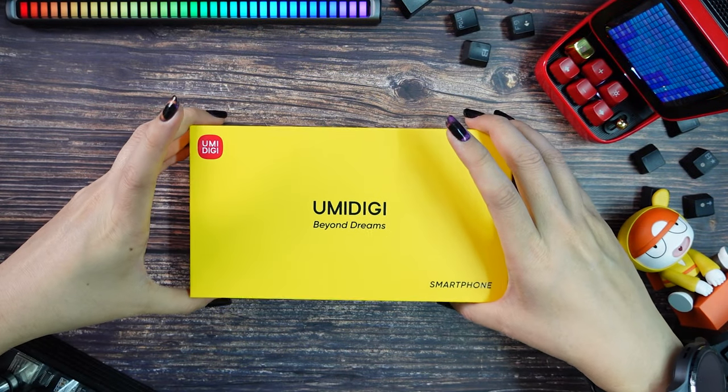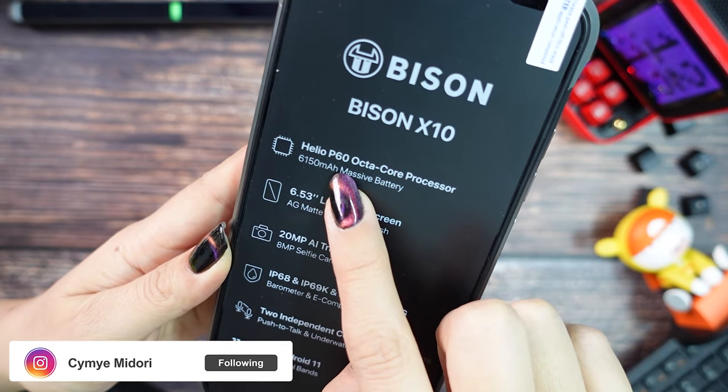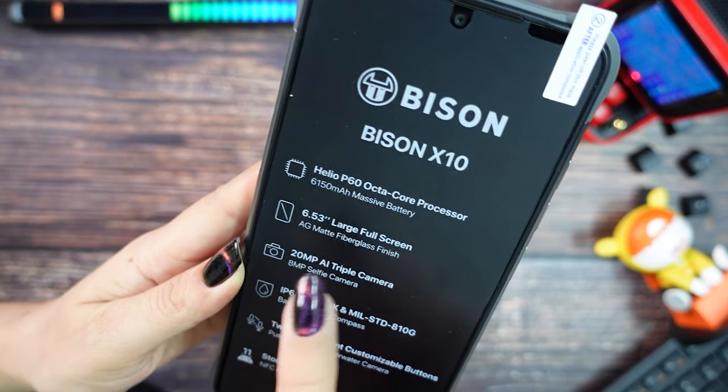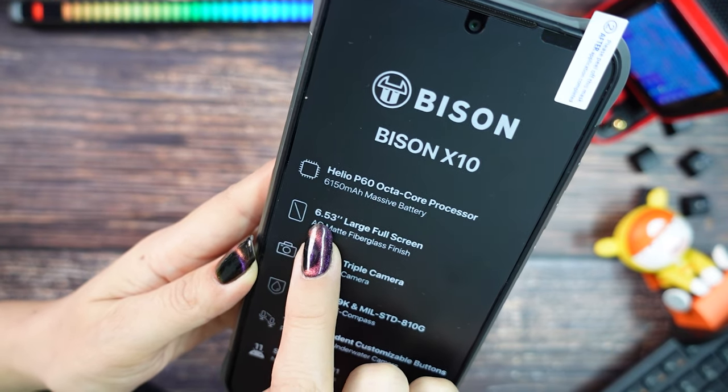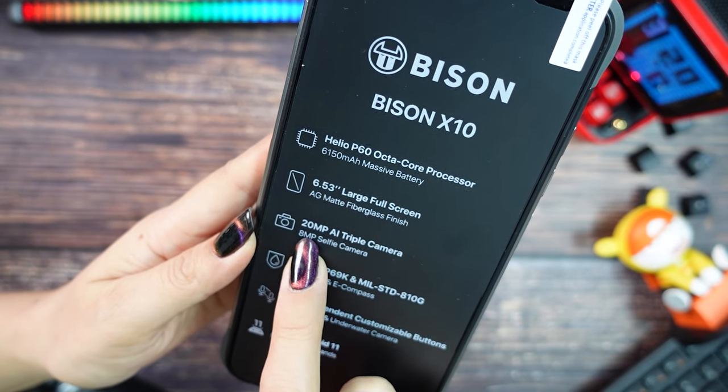When you open the box, the first thing we can see is the Umidigi Bison X10. On the sticker we have some information: it comes with MediaTek Helio P60, a 6.53-inch screen, a 20MP main camera, and an 8MP selfie camera.